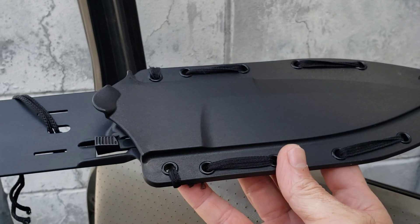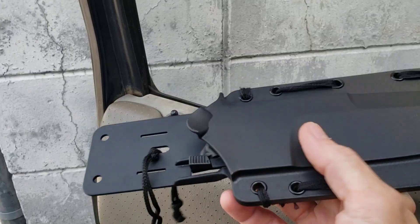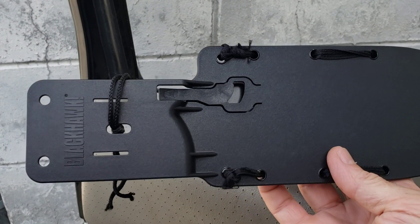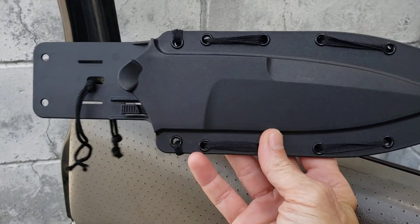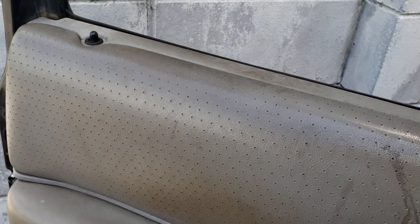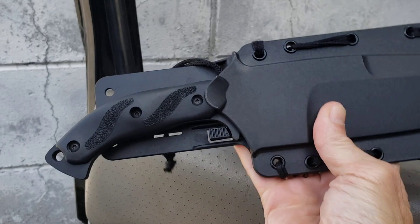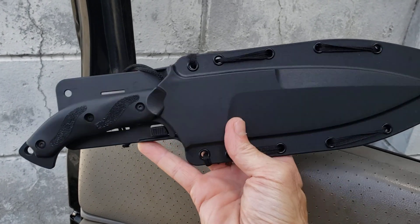Here's the sheath — it has a little button right here that's what locks it in place, so when you slide it in it gives it a good lock and it stays there. It has plenty of lashing points and comes with a tech-lock type system, which I don't have on there because this hangs in my cabinet. I just wanted to give you guys another look at it — I know I got some new subscribers who haven't seen it. There it is in the sheath — it's not going anywhere. This thing's made to take care of business.